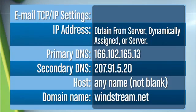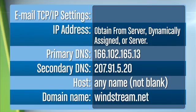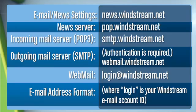The next step is to configure your email settings using the information on the screen. If you are using Outlook or Outlook Express, your email settings are already configured. If you are using an email client other than Outlook, use the email settings on the screen. Press pause if you need more time to enter these settings. You'll now want to configure your news settings. Again, press pause if you'd like more time to configure these settings.